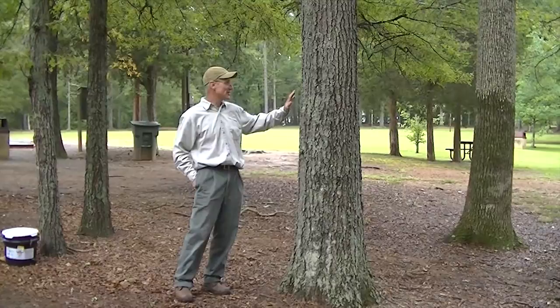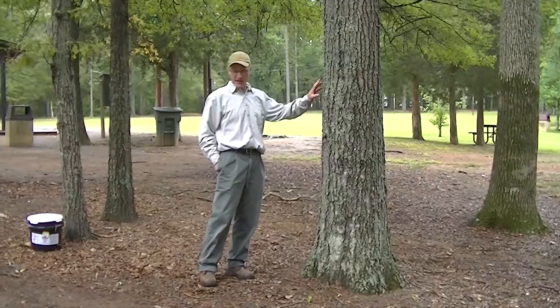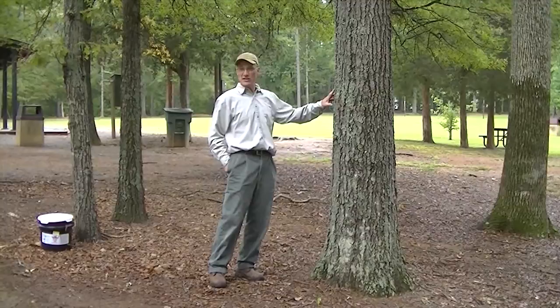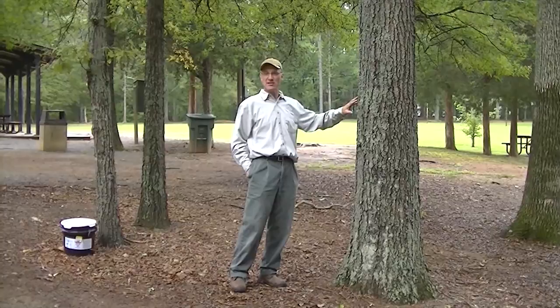We're standing here in a park right next to one of their preferred foods, which is a willow oak. The species that canker worms like to feed on include oak, hickory, elm, and maple, but oak is really a preferred species. One of the primary ways in which we control canker worms is in the fall — we band the tree.